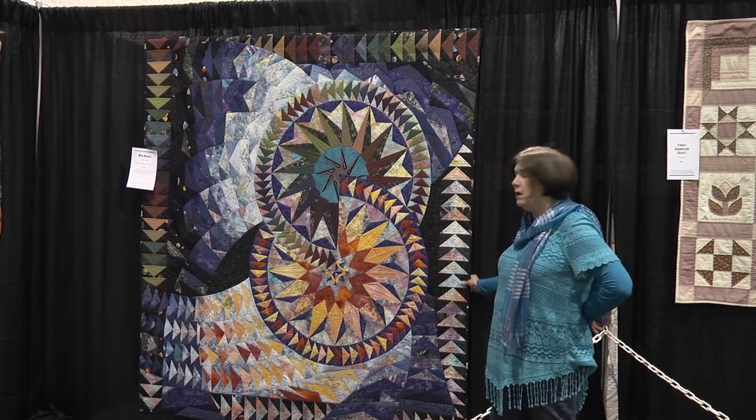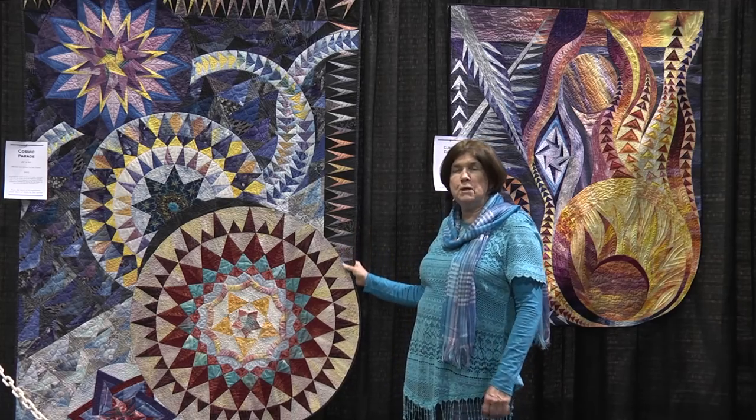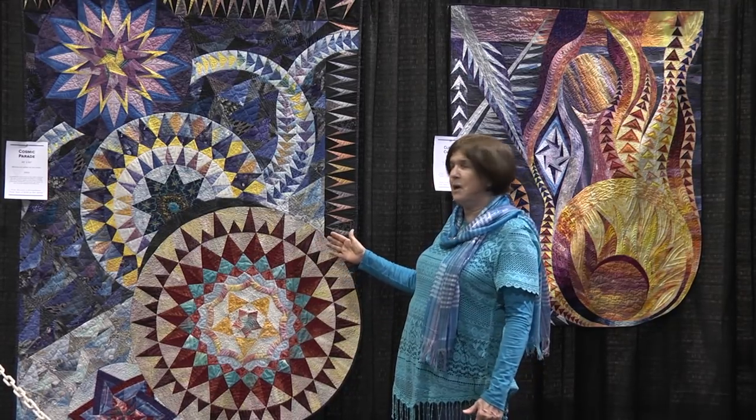Now when I think about making a new quilt, I think about all those elements. In all of my quilts since Big Bang — like these two quilts on the sidewall — all of them have a lot going on in the background. They're not just one static piece of fabric; they are many fabrics that all together work to form a background. After I finished Big Bang, I fell in love with the idea of creating my own background fabrics.